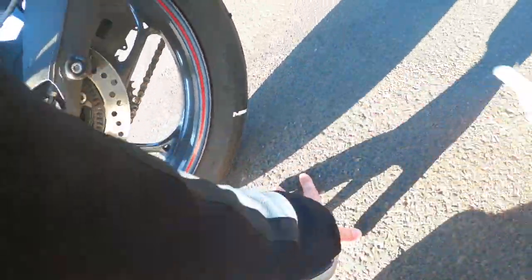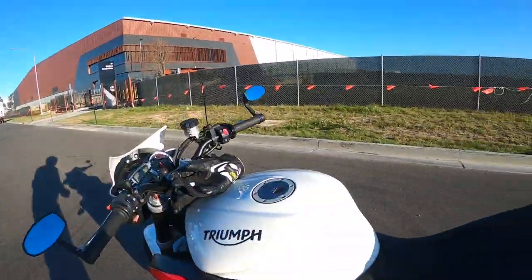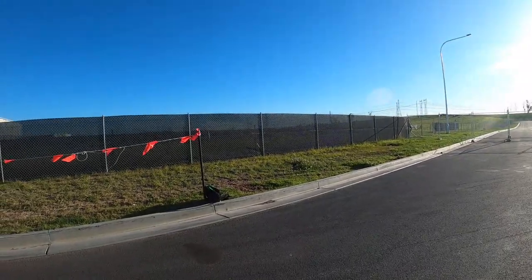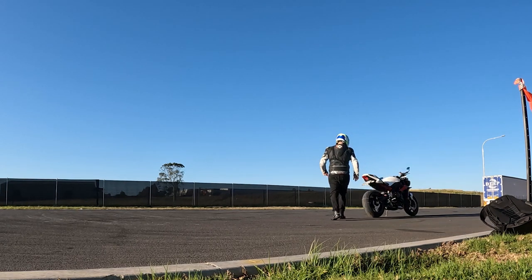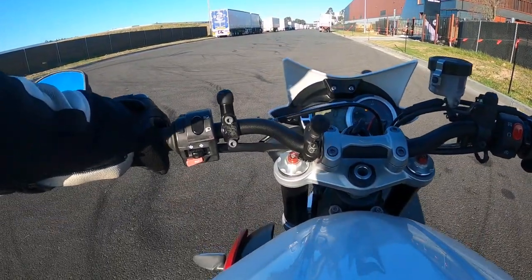Maybe one over here as well — that should cover it. When I was going to work, the chalk definitely only rubs off when it's actually leaned over; it doesn't rub off just from the air and stuff. So we'll see how I go — I'll measure my chicken strips and see if I've got enough road.